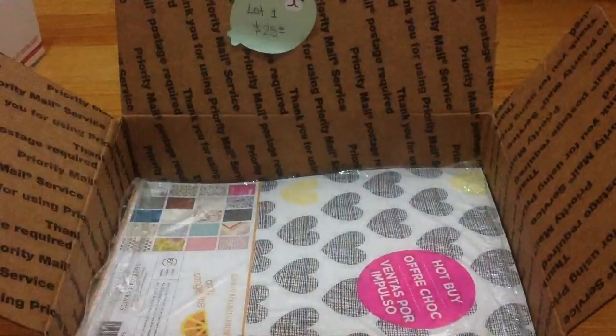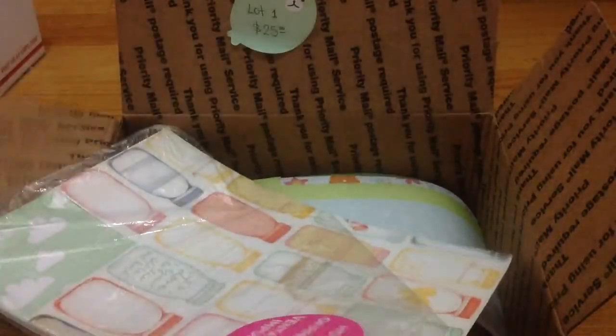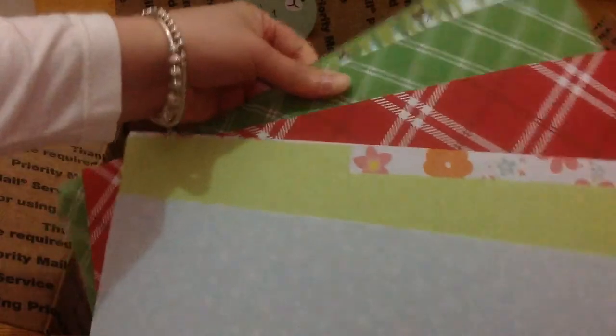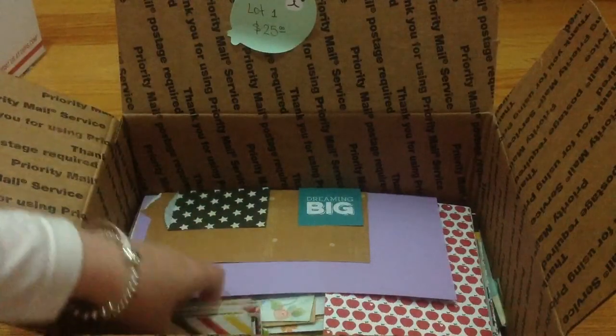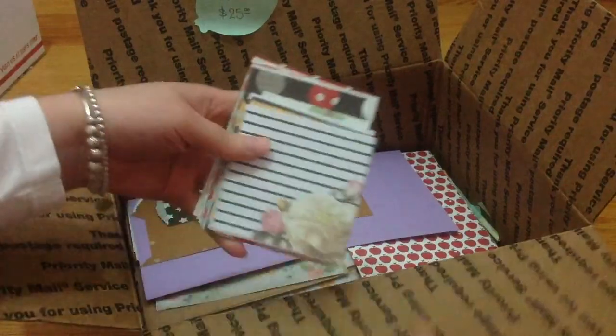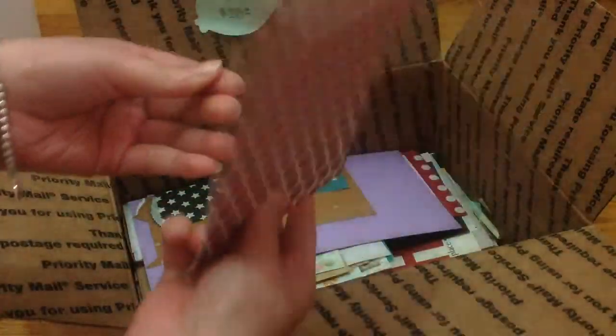You're going to get two 8.5 by 11 sheets — as you can see they are full, not cut, but you can see the quantity. Here is another 8.5 by 11 sheet. I'm sorry about the lighting — I tried to do this early in the morning but didn't have time. Here are some 6 by 12 sheets and some borders. Here is a bunch of journaling cards, and more journaling cards.